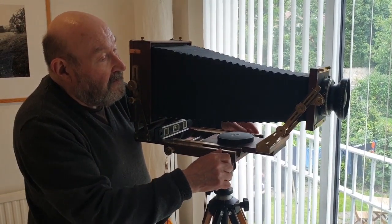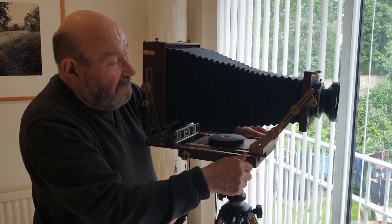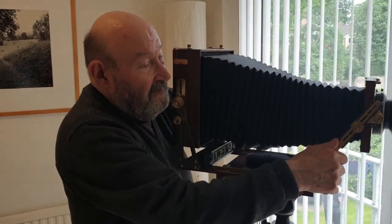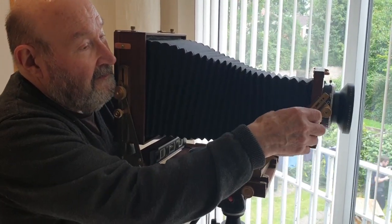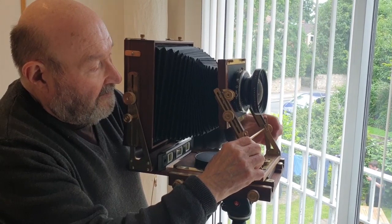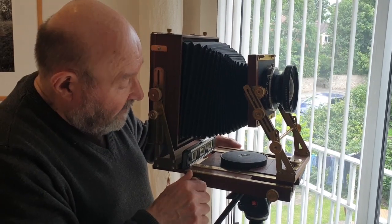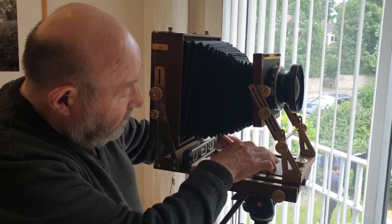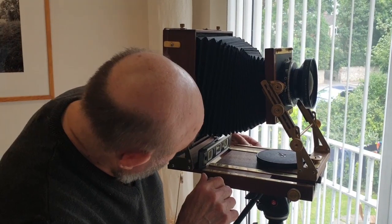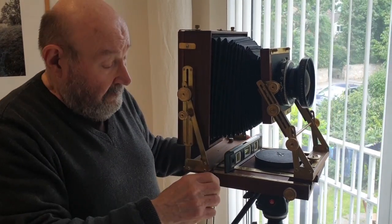There's a rise and tilt on the front, and the same on the back. And I have to say it's an absolute fabulous camera and the workmanship on it is absolutely stunning. It's made from mahogany and brass. The wood is salvaged from all sorts of different things.